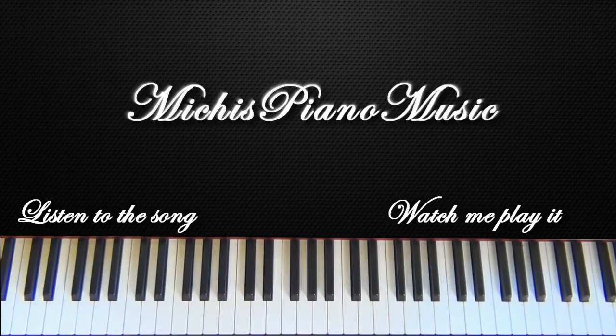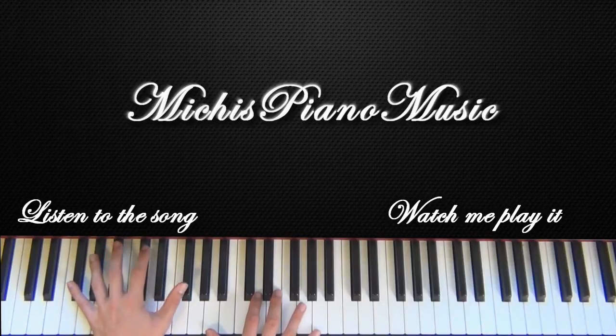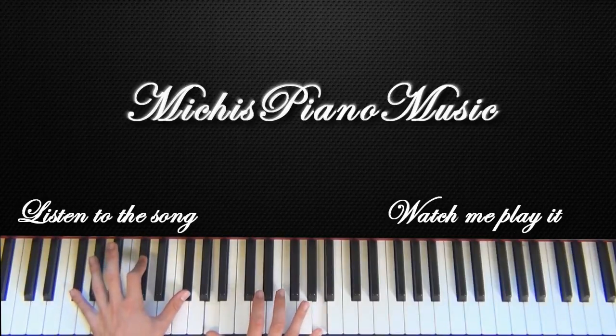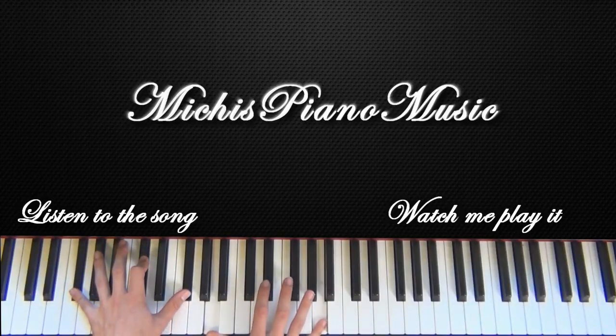And I'll teach you this intro now. So what you do is you hit F-sharp, C-sharp, F-sharp with your left hand and two A's with your right hand. So like this. And then you do the same as in the intro of the song.